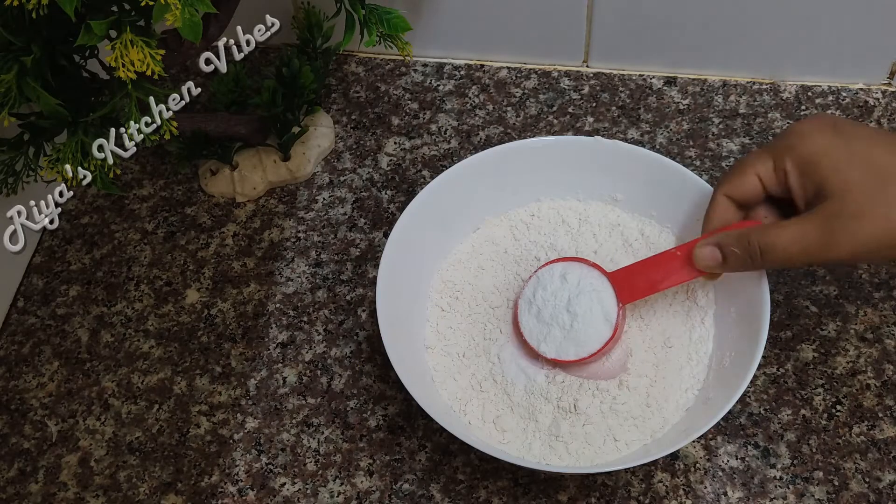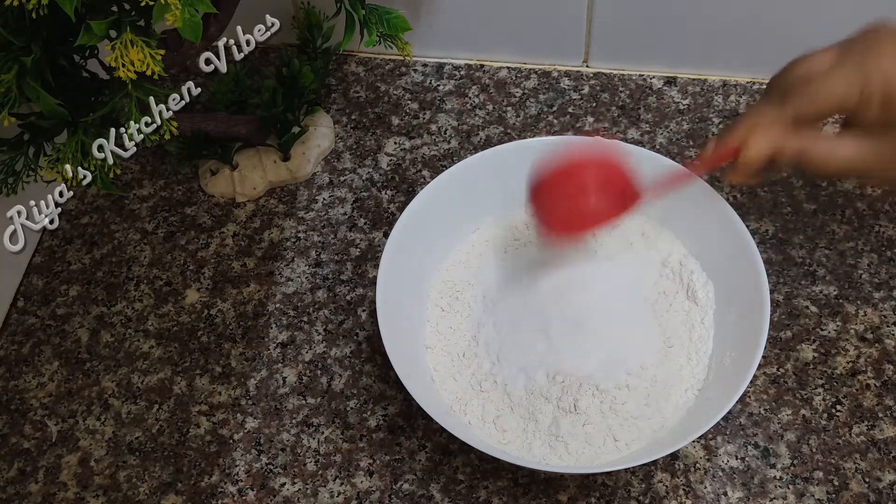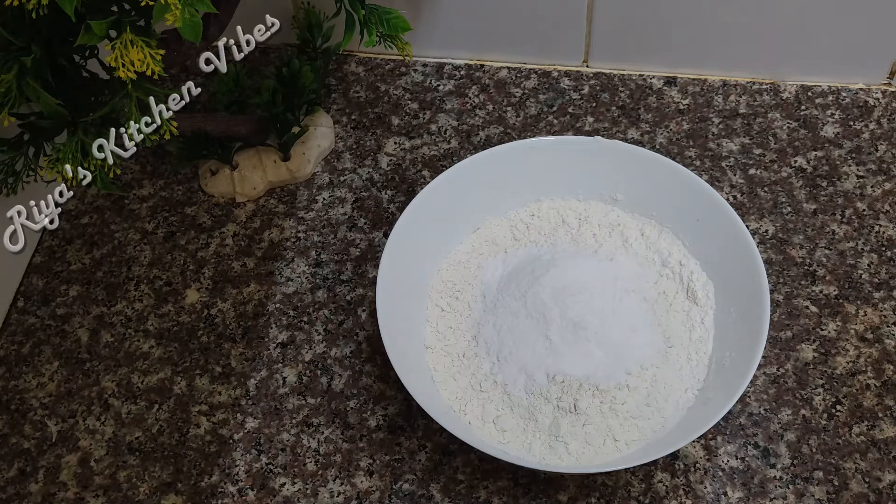I am going to add 1 cup of tea. I am going to add a small tea cup. I am going to add a cup of tea and make a cup of tea.